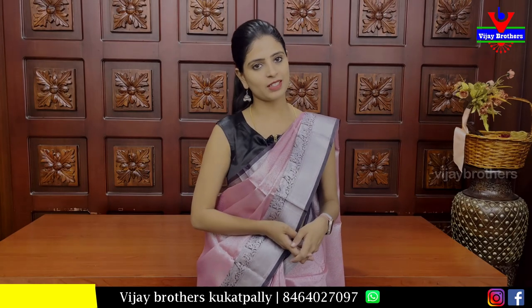This one is also available in Hyder Nagar branch. We can purchase this one, or we can purchase online via WhatsApp or website.